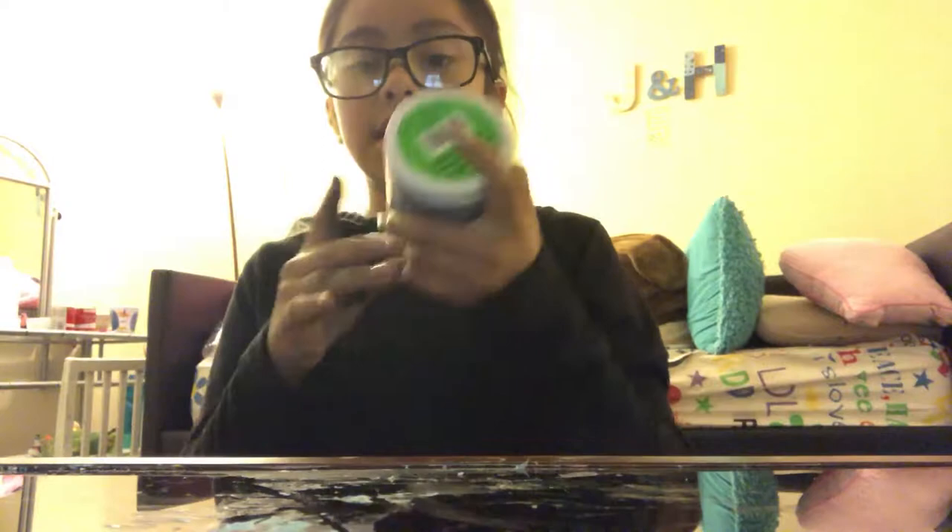Hey guys, welcome back to my YouTube channel. I'm going to be reviewing this slime. I made it. It's cloud slime.